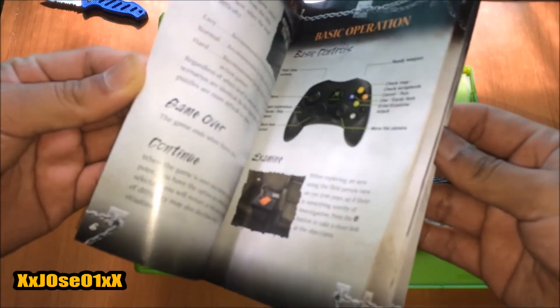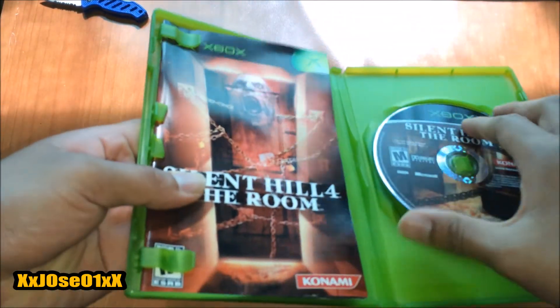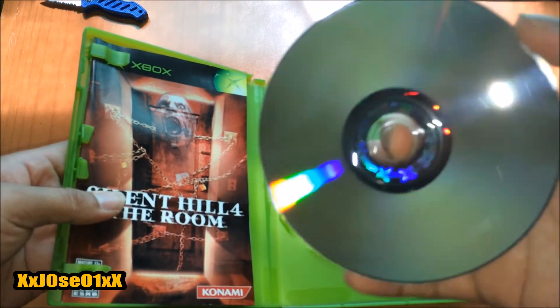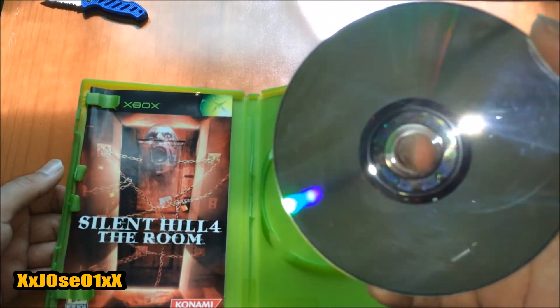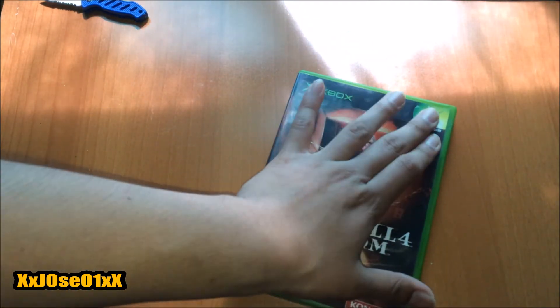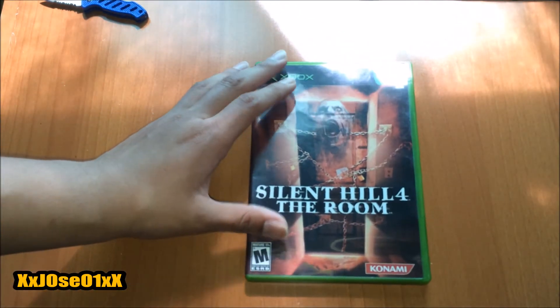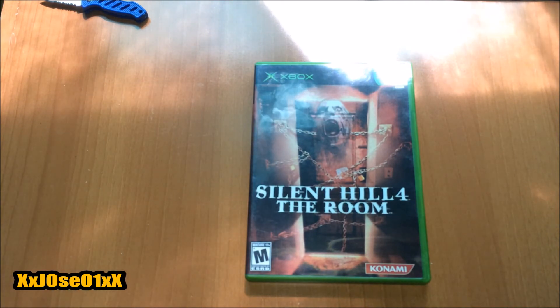Let me check this disc to see if it's in good condition. Wow, super clean! So yeah, that's about it guys. Thank you for watching, hope you like this video — leave a like, comment, subscribe. Hope you enjoyed it and I'll see you in my next unboxing video. Peace!